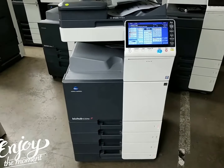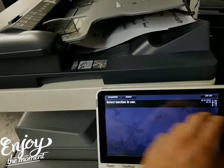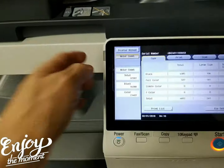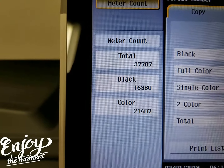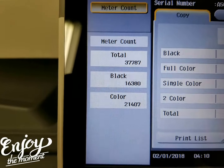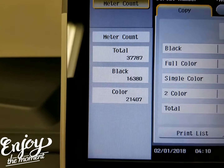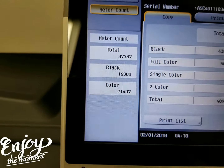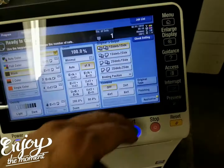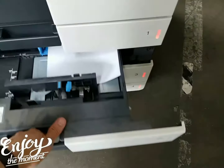Let me go ahead and show you the meter count on this machine. You're going to love this — look at the meter count. It's just recently repossessed. Only 37,000 copies total. For some of you, that's not even like two months of usage on this machine. Black and white is only 16,000 copies and color is only 21,000. So this machine is in excellent condition.